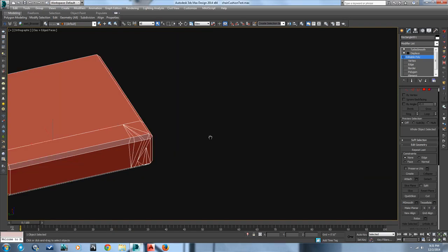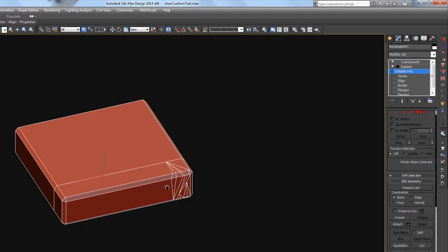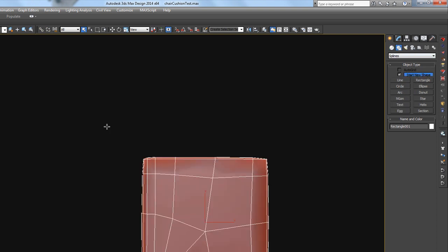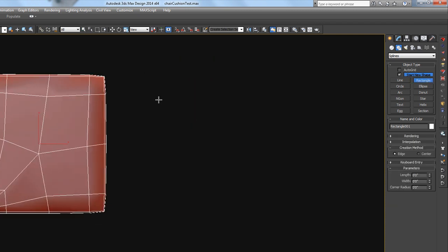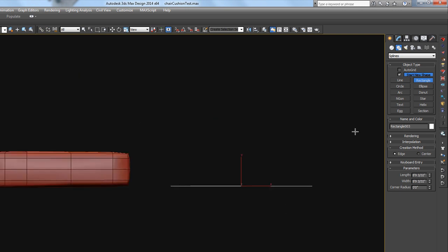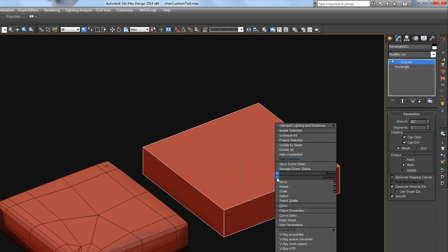In addition to what I just showed you with the cut tool, I'm going to show you some other techniques for getting nice wrinkles and subtle variation in your furniture cushions and pillows. Let's just make another pillow here real quick — this will just be for demonstration purposes, so I won't go into the full detail of making a cushion. I'm going to take that, extrude it, and convert it to an editable poly.